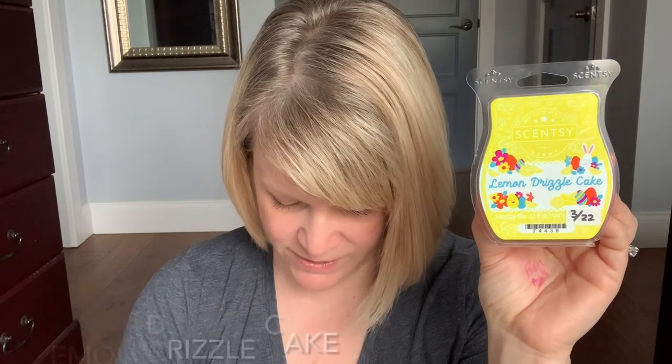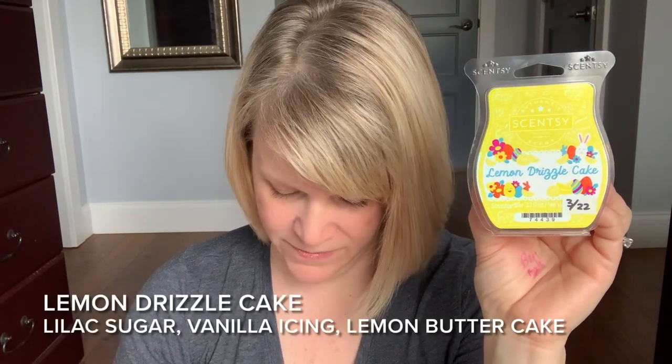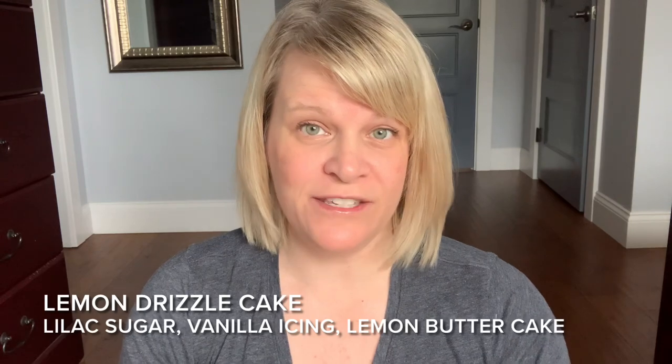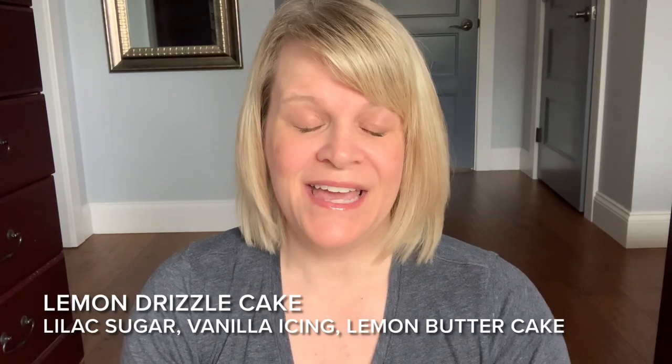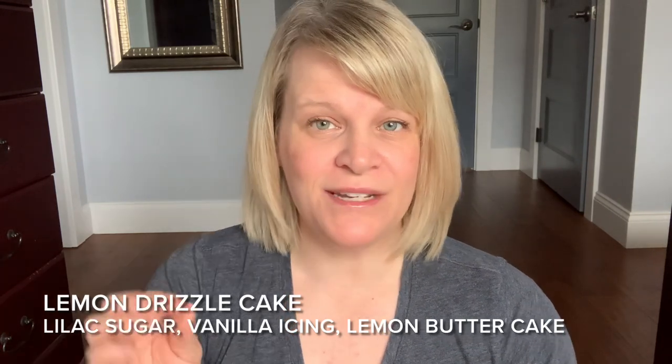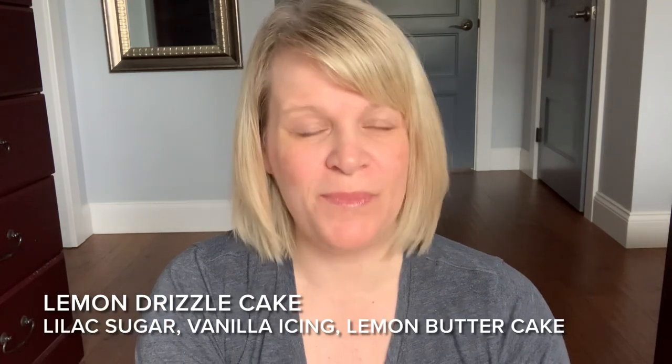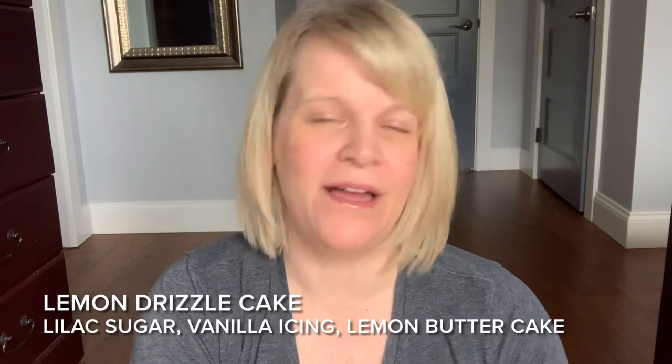Scentsy says for the scent description: lilac sugar and vanilla icing drizzle add sweetness to lemon butter cake. For me this is predominantly citrus. The lemon is very sweet, it's tangy and creamy, and every once in a while I do get a cleaner lemon tone but it's probably only like 20% of the time. It definitely reads more bakery sweet lemon to me.